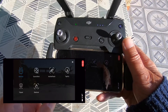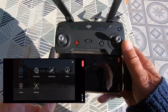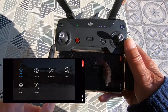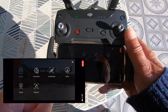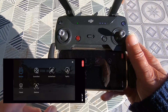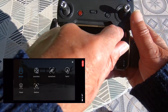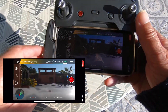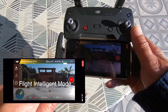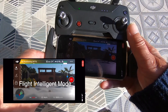In my last video I said do not buy the Spark — I retract that comment. Go and buy the Spark. Just shows you, doesn't it? I haven't used the Spark for ages. There's the flight intelligent mode, which I'm sure when I went out last time was not there, but anyway, it's there.